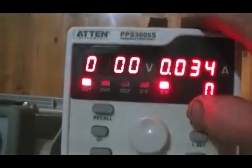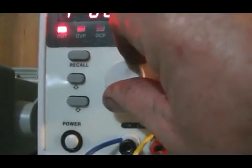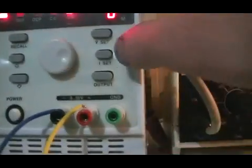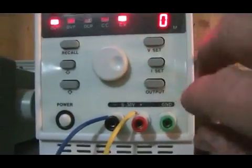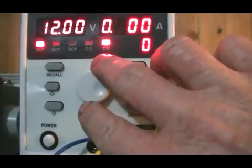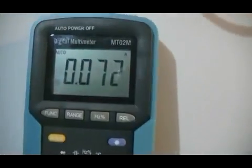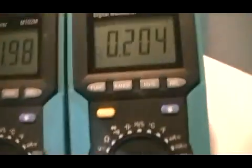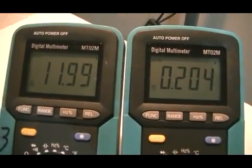So what we are going to do now is crank the voltage up to 12 volts. There is 12V — and our current limit is set to half an amp. Now we are only running 72 milliamps at 12 volts, and from cap 1 to cap 2 we have 204 milliamps at 11.99 volts.